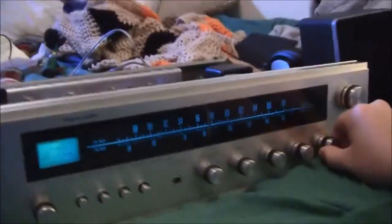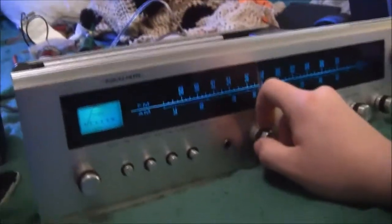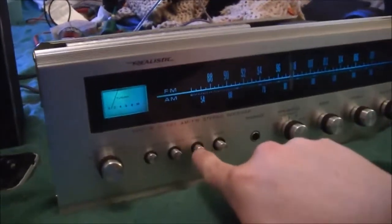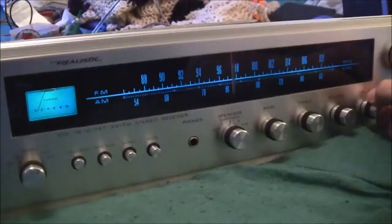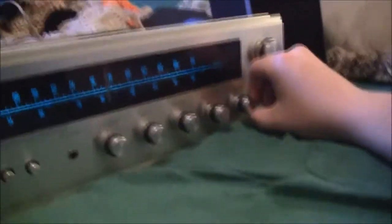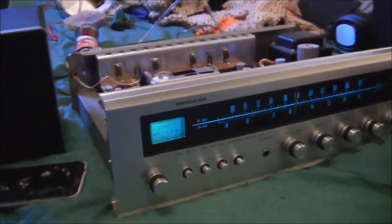This thing sounds really good for what it is — a somewhat cheaply made budget receiver from back in the day. It's damn impressive for what it is. Before I button it up I'm going to clean all the controls again; this mono switch was giving me trouble earlier. I think I'm going to keep this one. Thanks for watching the final repair. After I button it together I'm going to find the service manual and adjust the DC offset and bias — it's not self-biasing because there are two trim pots per channel, one for DC offset and one for bias.